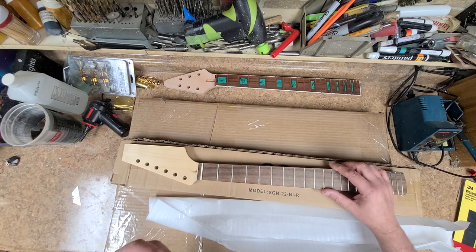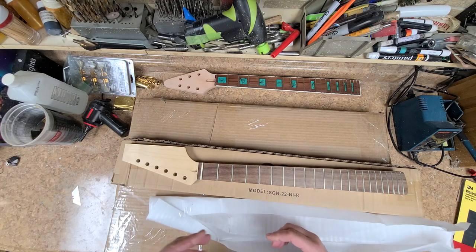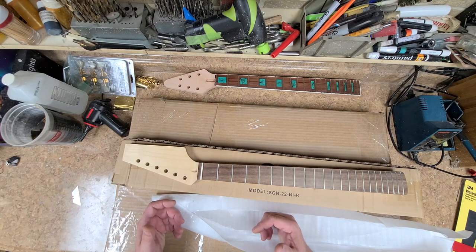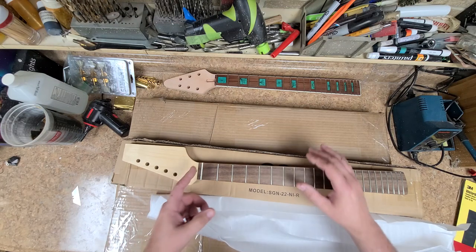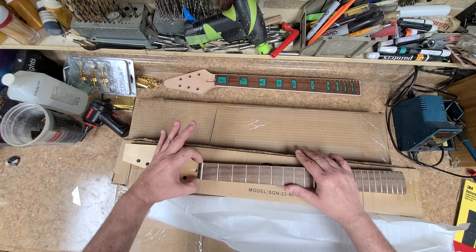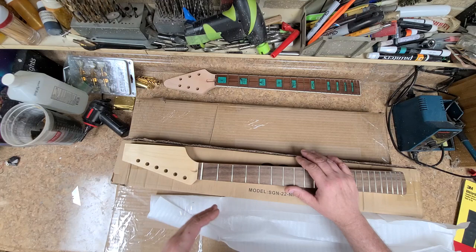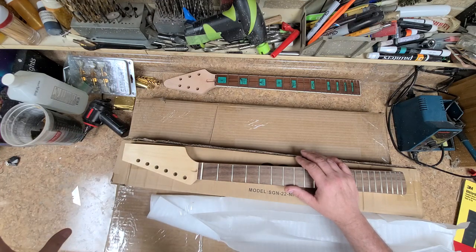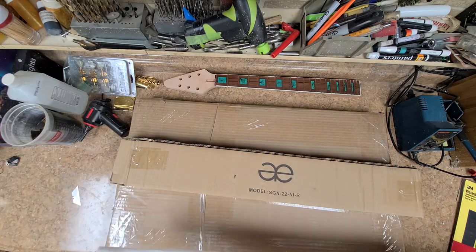Looking at the guitar carefully and going through photos, it looks like it is either a Strat or Telecaster style neck — it's got a nut similar to this, not the big nut you'd see on a Les Paul. So I ordered a neck that is going to be able to get cut the way the original is. Alan Eden Guitars — I've bought necks from them before and they're not bad as far as quality.